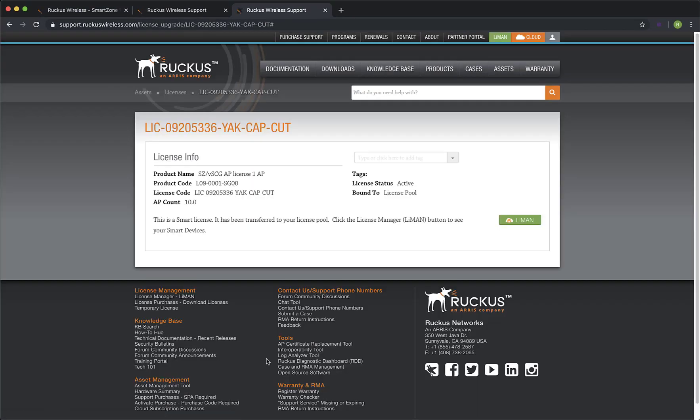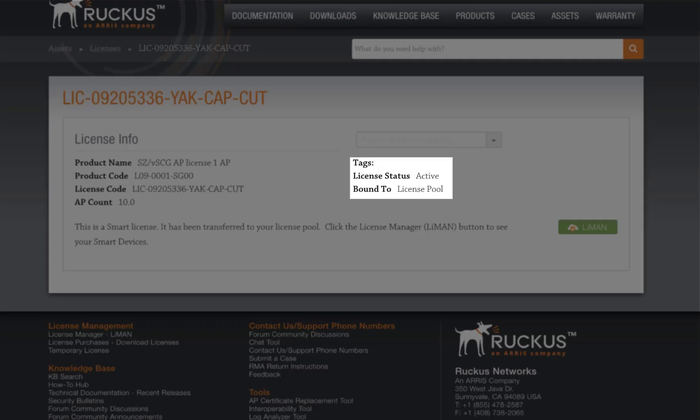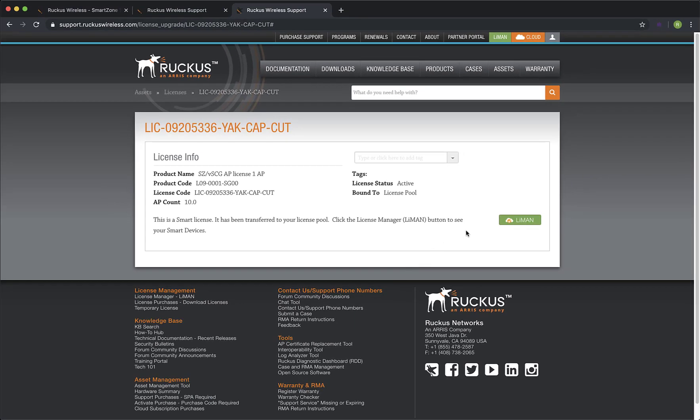Now we see our license info and it gives us a good amount of information about it. We can see that our license status is active, and we can also note that the license is currently bound to the license pool. Now let's get into Lyman and allocate our license.